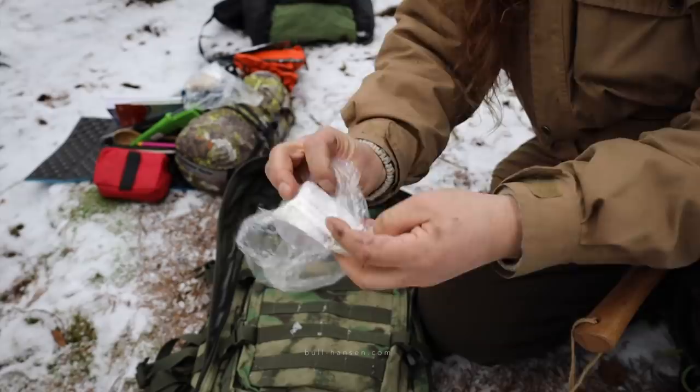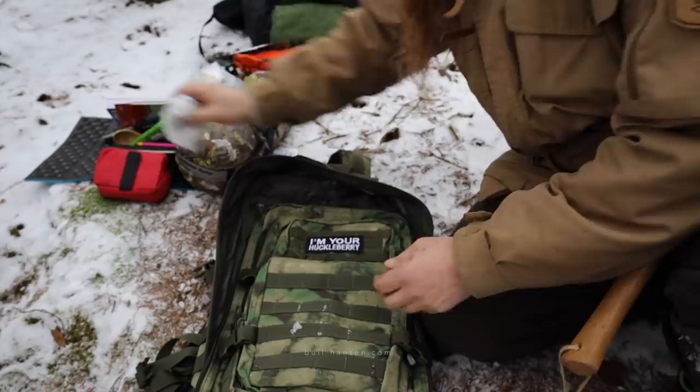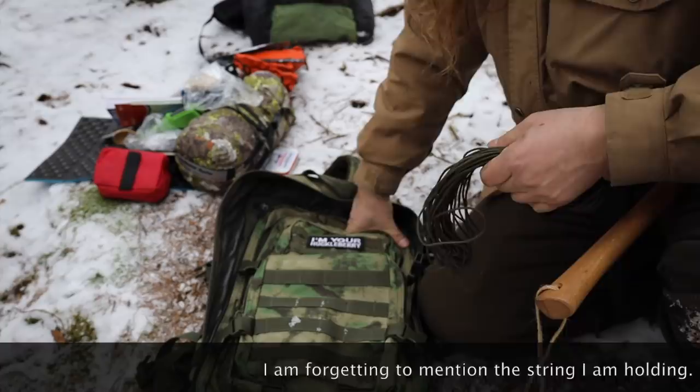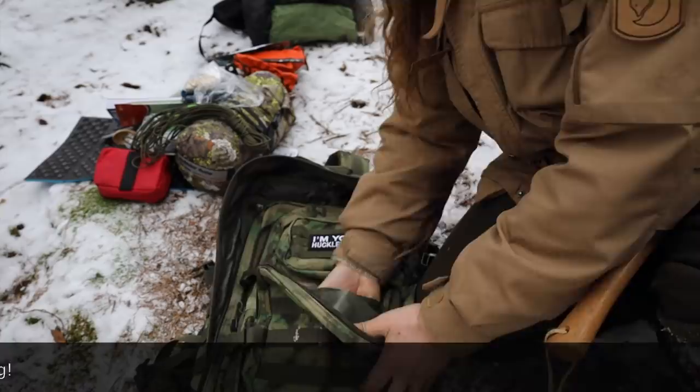Can you guess what this is? Money. Norwegian currency. I know what you'll write in the comments — that very soon you can't use cash. Well, that might be, but I would still bring cash. Who knows what will happen.